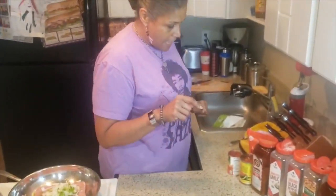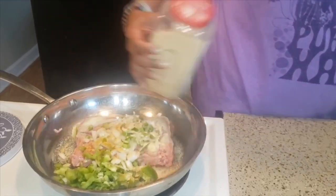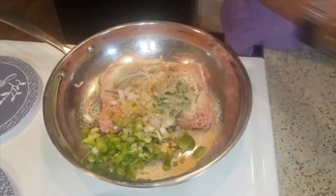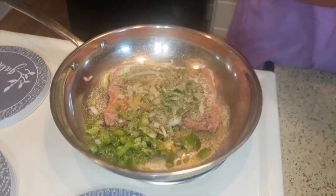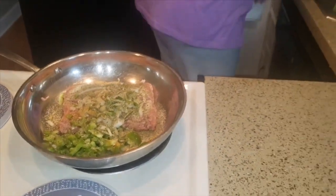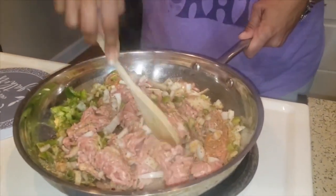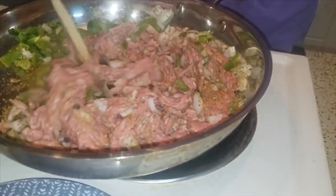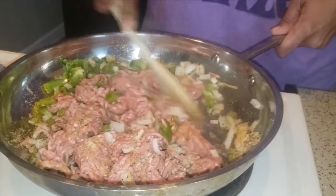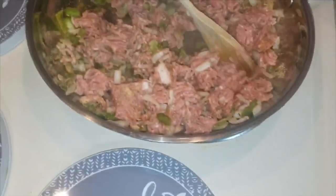Add about a tablespoon of seasoning salt, about a tablespoon of garlic, same with the black pepper, and some Italian seasoning — about two tablespoons. I use Italian seasoning because it's got all the good stuff: basil, garlic, oregano, thyme. We're starting to sizzle and we're gonna chop this up a little bit, get it all browned up. We'll let all this cook down for about 10 to 15 minutes until the onions and peppers are caramelized.